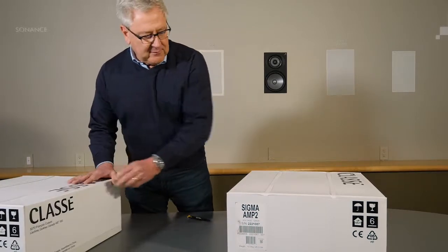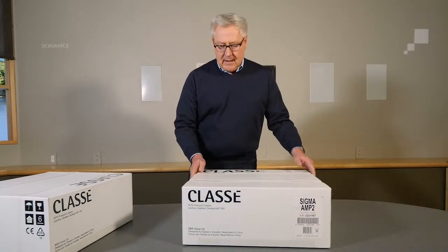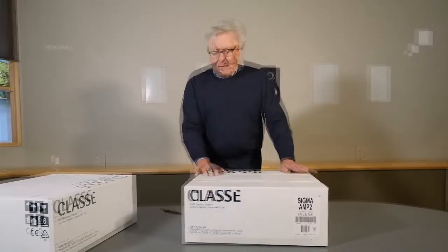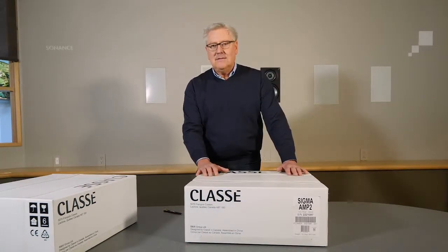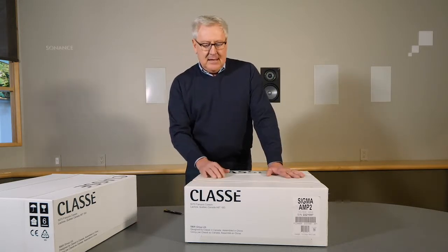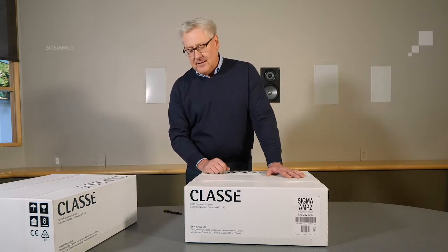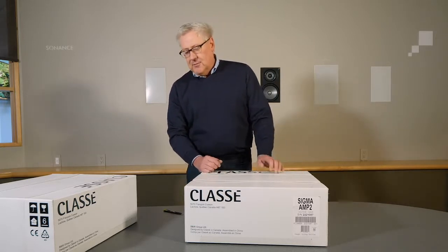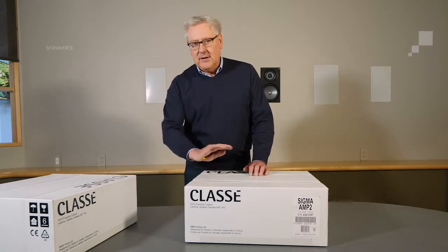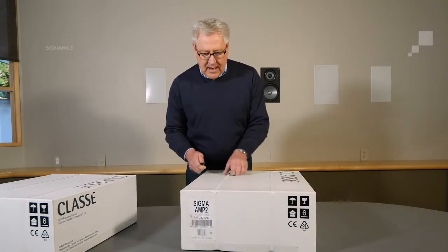I just want to show you a couple of things first before we open it up. You'll notice that it's a white box. Not a lot of people ship in a white box, but we like it for a couple of reasons. One is it looks pretty. This packaging is 100% recycled material. Because it's plastic, it allows you to clean the box. If you're particular about the product like we are at Class A, you might keep your boxes, and if you do, you want them to be nice and clean. If they get delivered a little bit dirty, you can take some Windex or something and clean them right up. It's a nice white box.